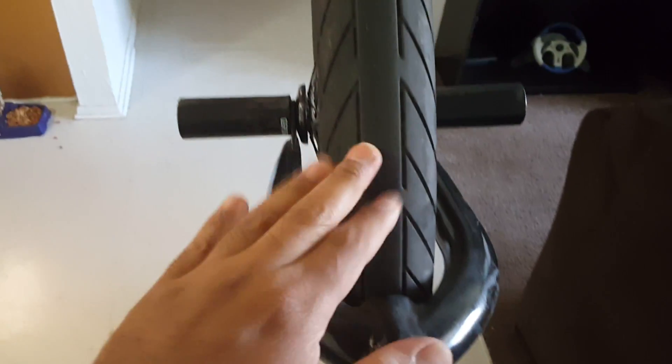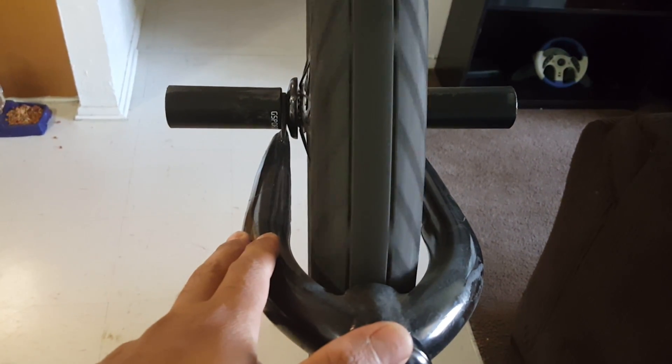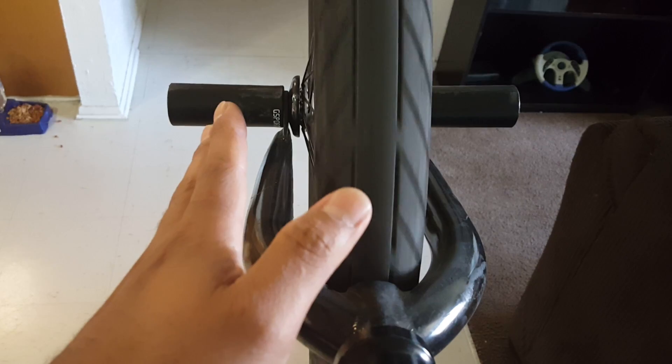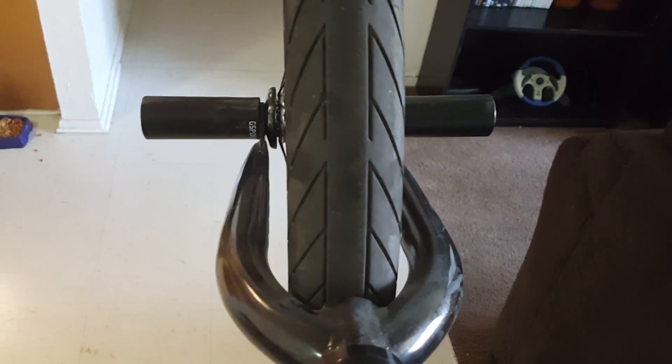As you can see, my rim's not that bad — it's almost perfect. I do have a little off-center, but I'll show you how to fix that. This rim is actually really, really perfect so far.